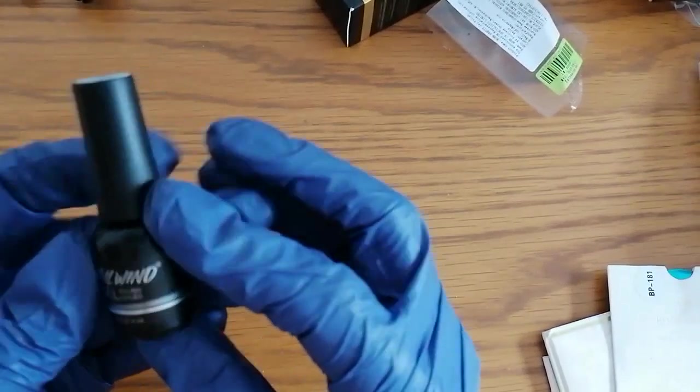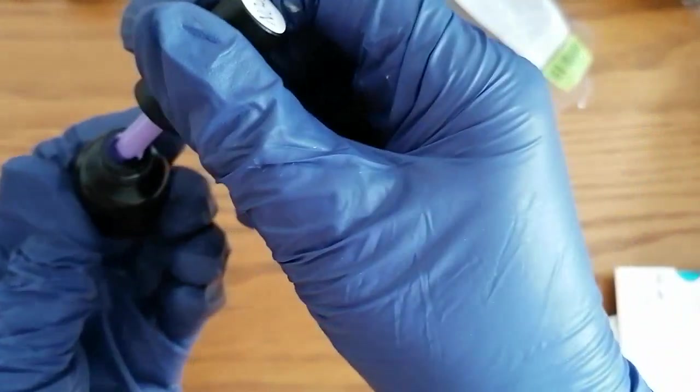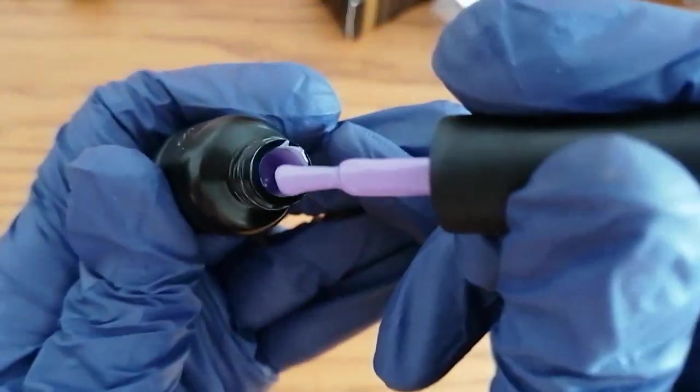I also got this little bottle - it's Nail Wind. These are an 8ml bottle, and the number is on the lid which is NF-03. Oh, now that's a nice colour - nice creamy texture. Yep, like that one. Looking forward to swatching that in another video.